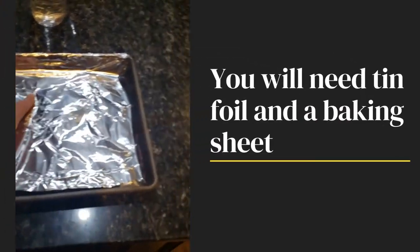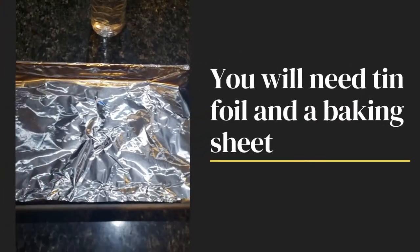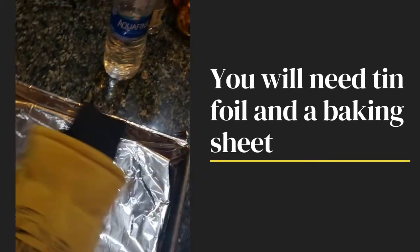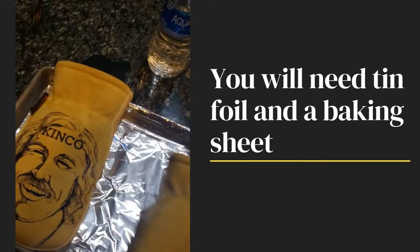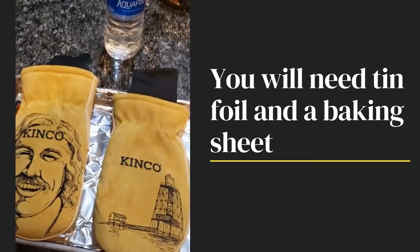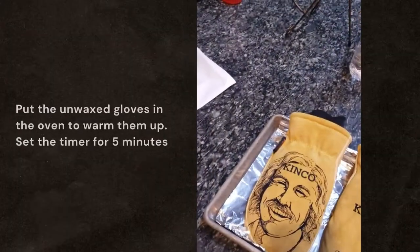Then I take a pan and put some foil on it so that way you don't get any wax on it, and then I put these bare, no-wax gloves onto the tray.